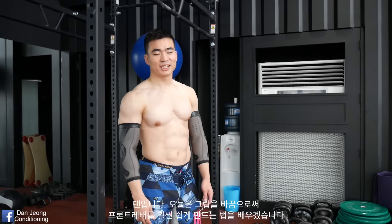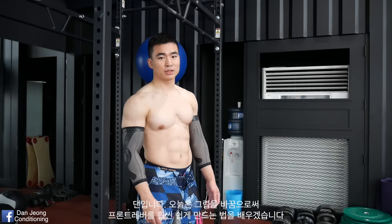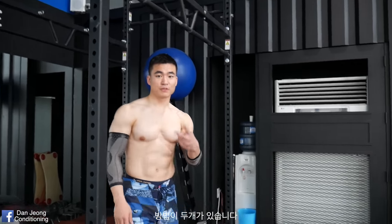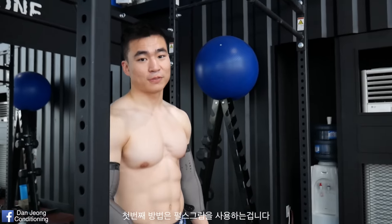Hey guys, this is Dan from Dengen Conditioning and today I'll show you a quick trick to improve your front lever just by changing your grip. And there are two different ways. One is using a false grip.